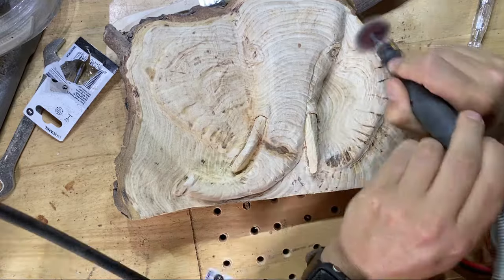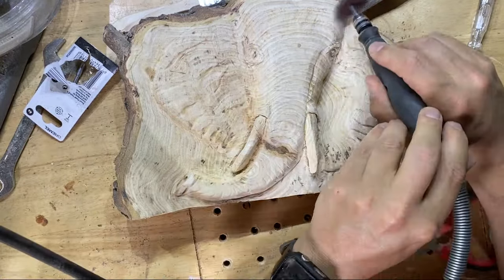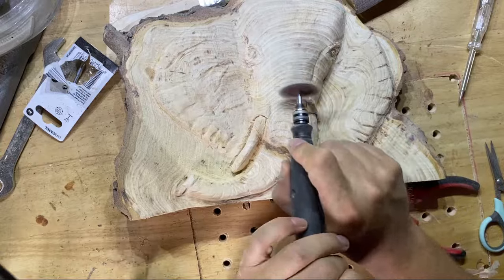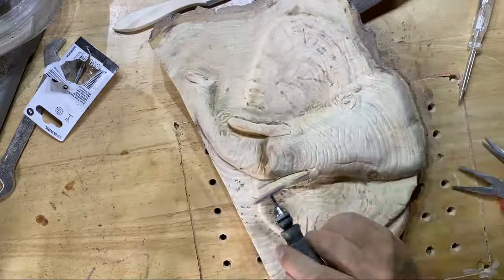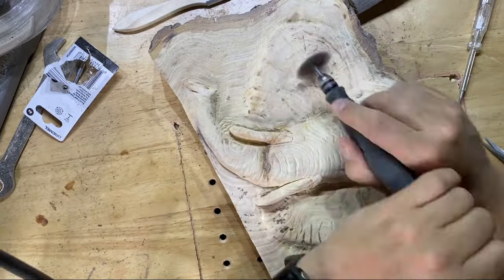Just remember: every little cut line that you leave in will show up as soon as you put any varnish or finish on it, and by then it's too late. So you're better off taking your time sanding every little piece of that carving to make it look as good as it possibly can. I hope you like the track playing in the background — it's one I custom made for this particular carving.